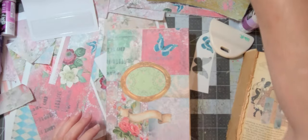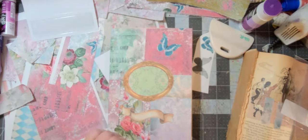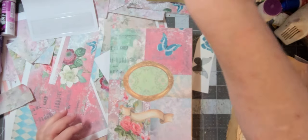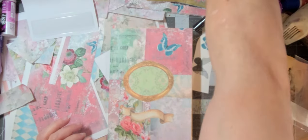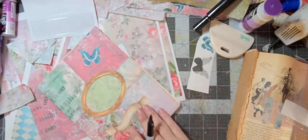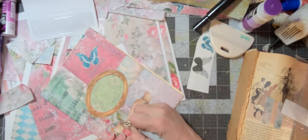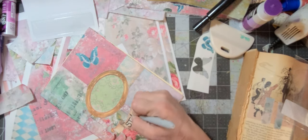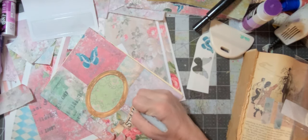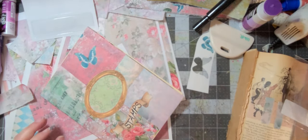I just wanted to take my Sharpie — this one doesn't have a very nice tip — and write 'stamps' on here. Here we go, this one is nice. There we go — love it, stamps!